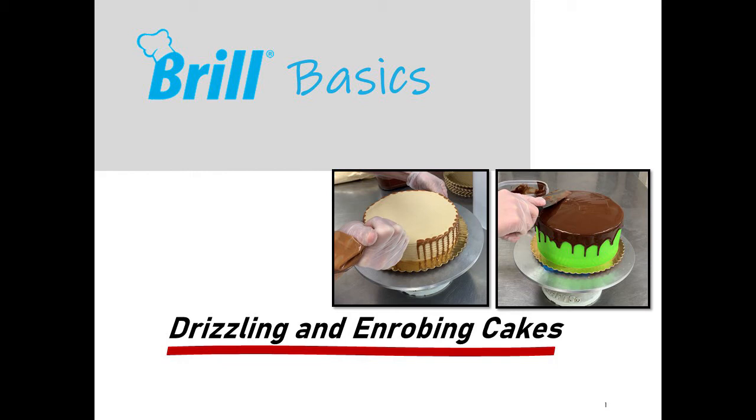This video will show you how to drizzle and enrobe cakes using truffle, caramelized, and white ganache icings.